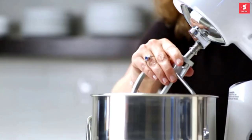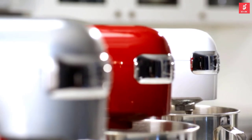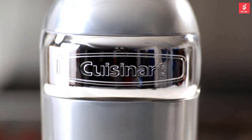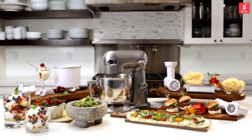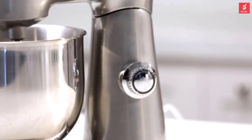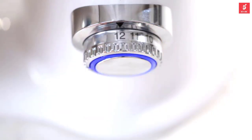As every cook knows, nothing makes prepping and mixing your favorite recipes quicker and easier than using a high-quality stand mixer. And now, thanks to the best name in the business, you can simply and efficiently handle the heaviest mixing tasks with the newest stand mixer from Cuisinart. This powerful 500-watt stand mixer is made of sturdy die-cast metal construction and has 12 mixing speeds for superior precision.